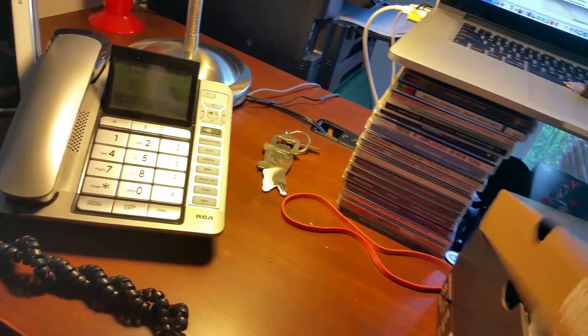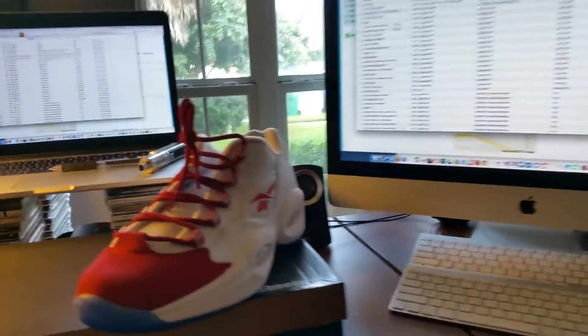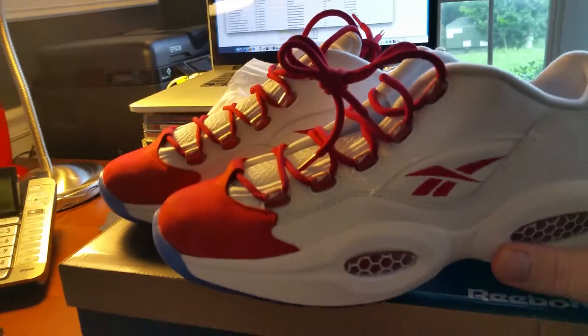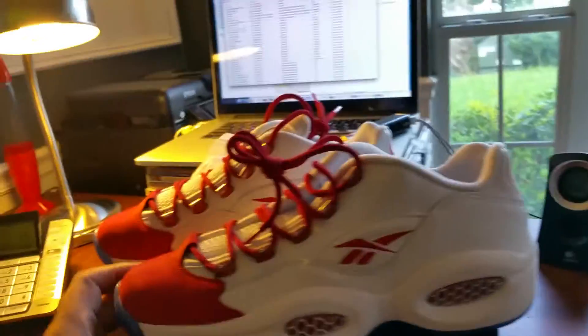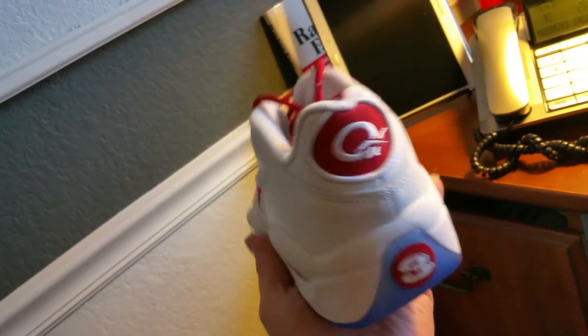Wow, these came with red laces — okay, cool. Comes with both. Let's take a look at these — these are nice. I got these for like 65, maybe 70 bucks. Beautiful color in hand. I know the light in here isn't doing it justice, but very very nice. It's got some weight, which is nice — nice summer weight.